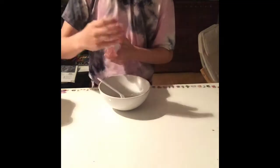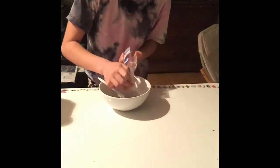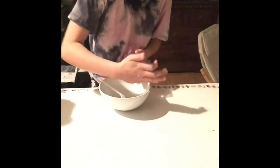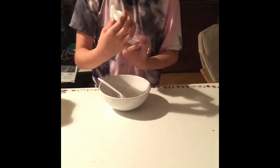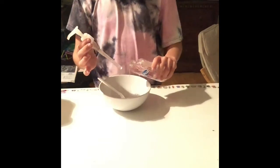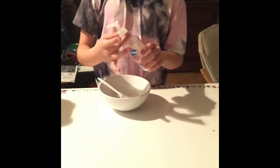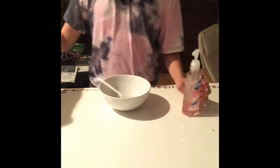Now let's get on to the next one. The next one is putting soap as the base. I'm going to make a tiny slime this time because I don't have a lot of soap. You guys can see that I'm going to get some more soap tomorrow.